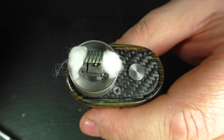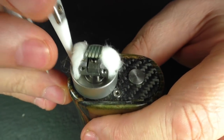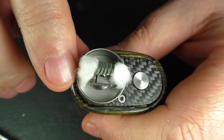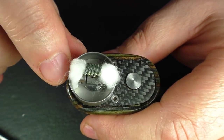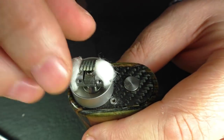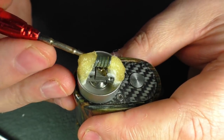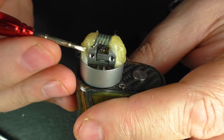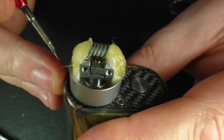Another thing to remember is that you cannot pack your cotton too much against the side here, because your top cap is going to go on and it's going to slide inside the well. So if you've got your cotton packed down too far, when you put your top cap on it's not actually going to sit flush. It's not just a case of slapping cotton in here and forgetting about it — you have to make sure it's lined up properly and not too thick going down the sides.